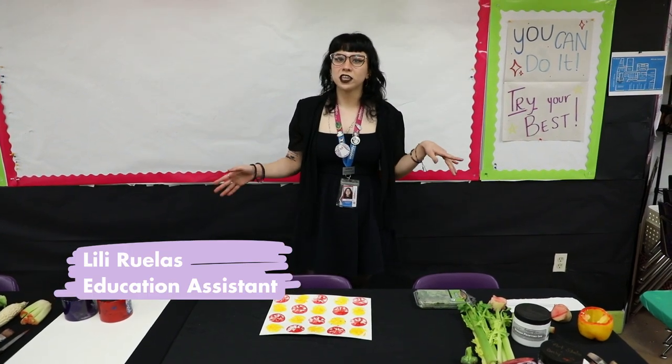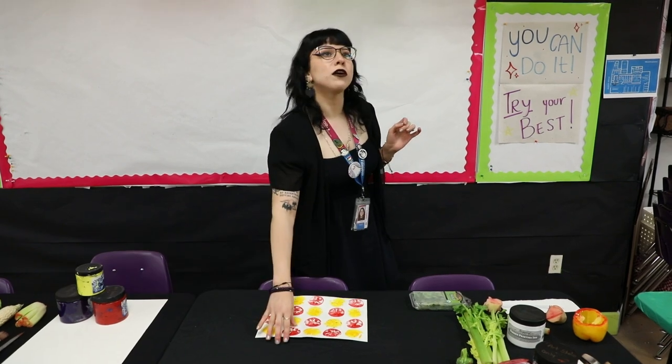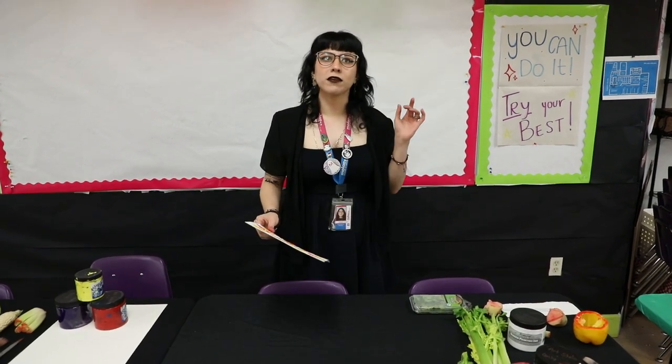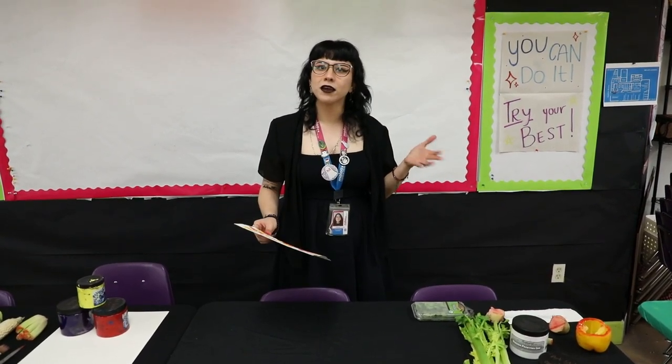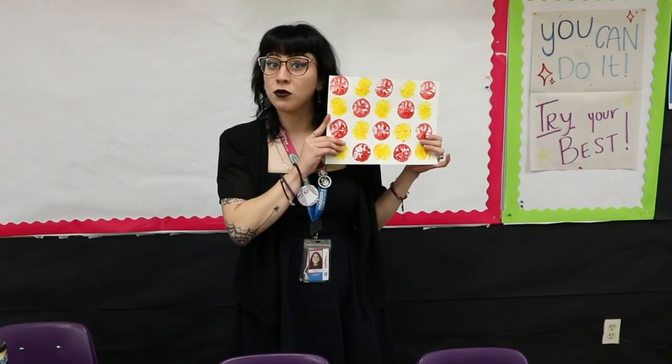Hi guys, my name is Lily. I am the Education Assistant here at the Museum of Latin American Art. Today we're going to teach you guys how to do something that's actually pretty easy to make if you have the materials at home. We're going to be doing printmaking with vegetables.